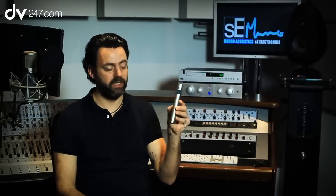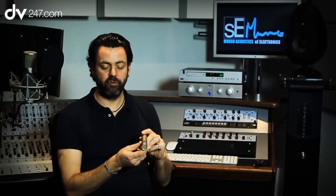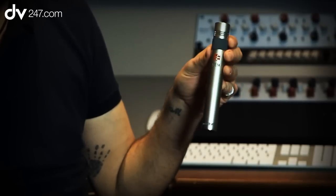Hi, I'm James from SE Electronics and I'm here today with DV247.com, and this is the SE-1A. It's our entry-level pencil condenser microphone. Its speciality is instrument miking — it's very good for acoustic guitar, either for the body or the neck, and it's also very good on piano and can be used as a drum overhead mic as well.